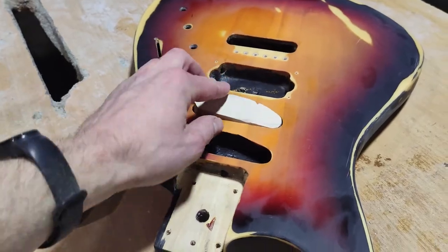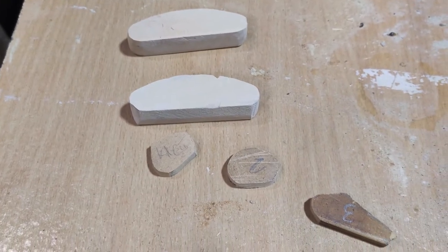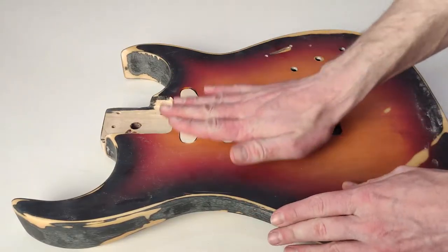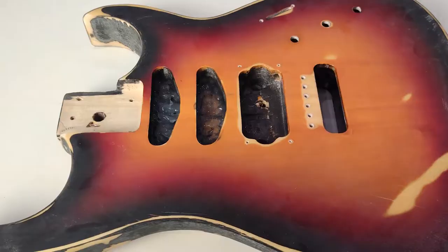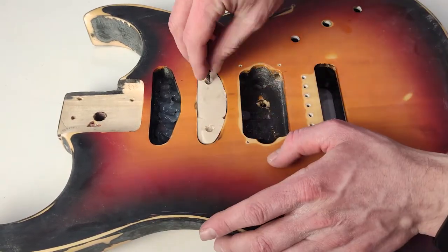Now he needs to level the surface. Before that, Fedor carved special parts out of wood to fill holes in the guitar body, because he removed the pickups he didn't use, leaving only one humbucker — a double pickup. These wooden parts are glued and screwed to the body of the guitar.